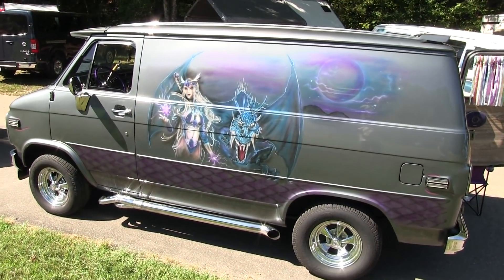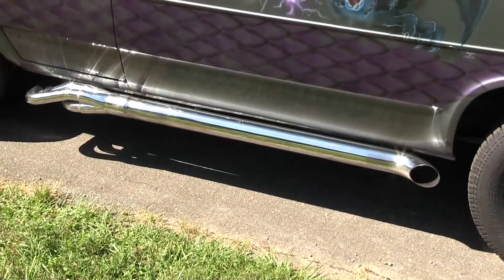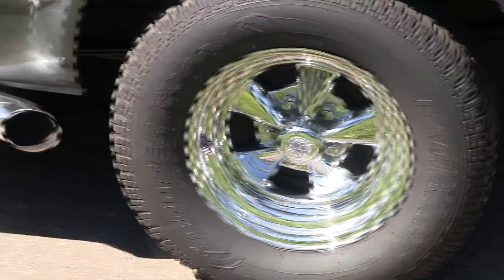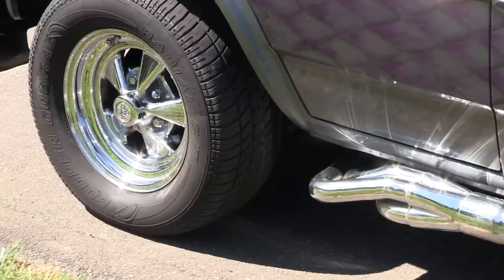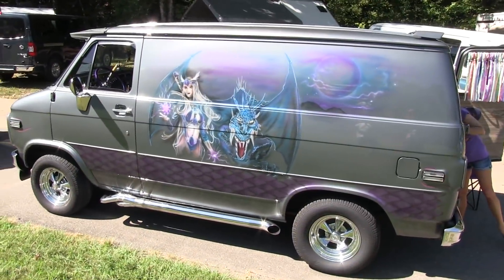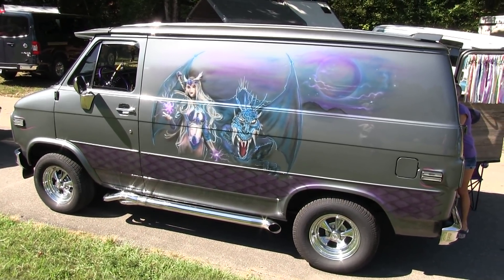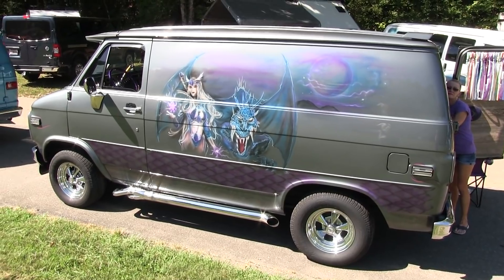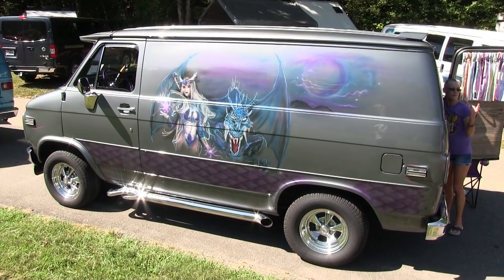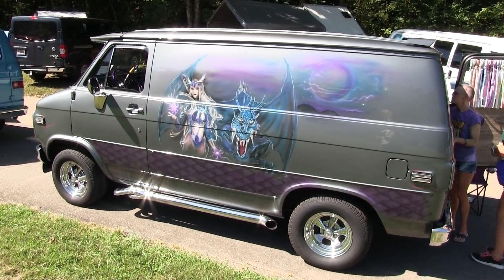The side pipes are hooked up. It's got Krakers 15-eights on the back and 15-sevens on the front. As with every other van, it's a work in progress and there's still a lot of stuff I'd like to do. We changed the drivetrain out from the original 305 — it now has a 350 motor out of a '94 Chevrolet police car with a chip, and it goes pretty good for a fairly stock motor.